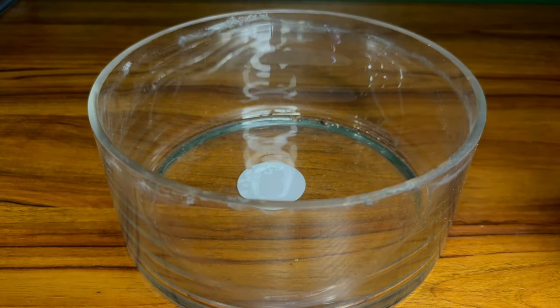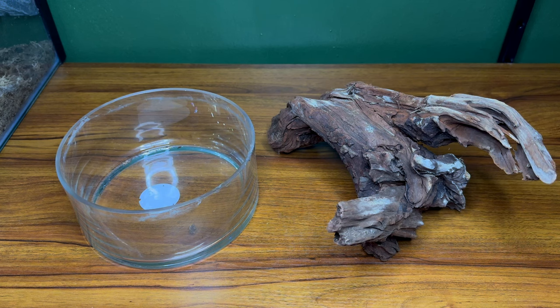I've had this glass bowl sitting in my closet for quite a while now, and I decided to combine it with this piece of Malaysian driftwood and make a beautiful piece of living art.